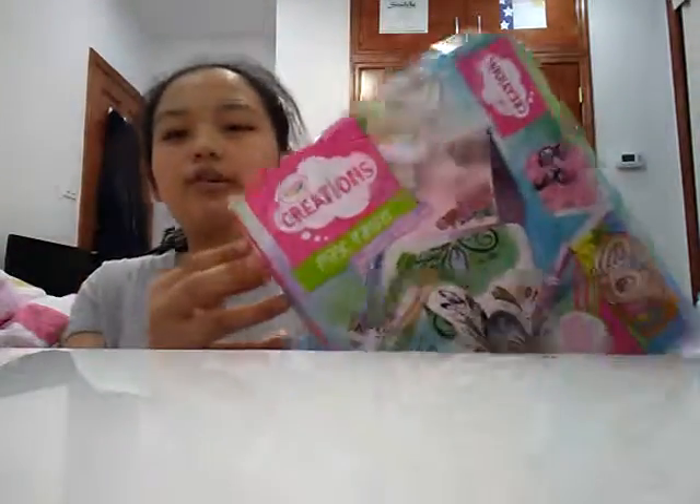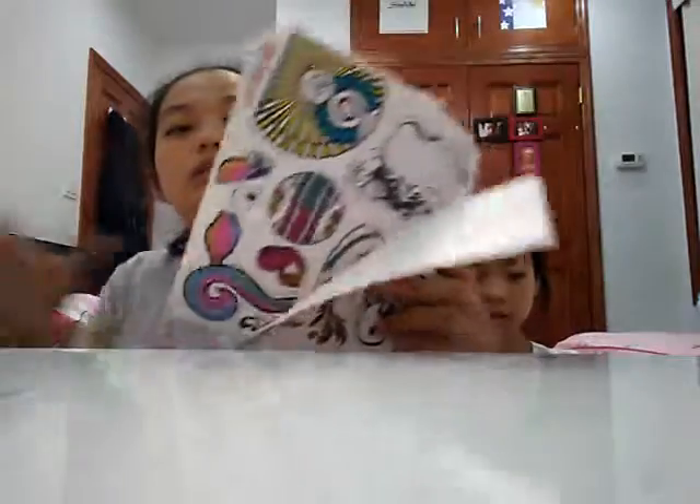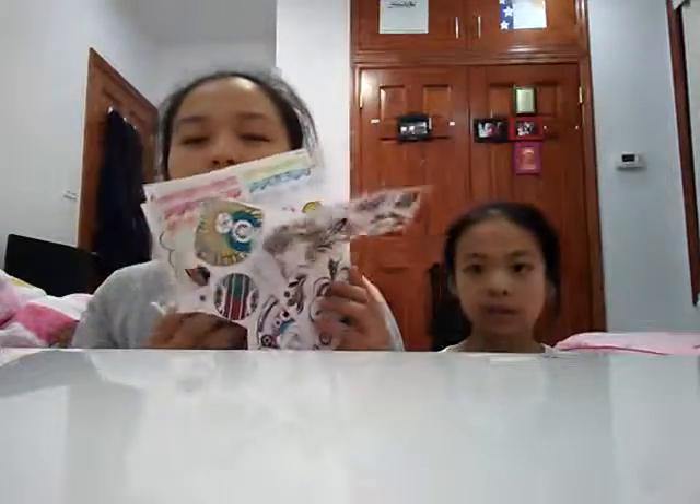So I'm going to try the Magic Crayola Transfer, and I hope it's going to work, because I tried it one time and I failed because I didn't read the instructions. So first, we have all these colorful prints.